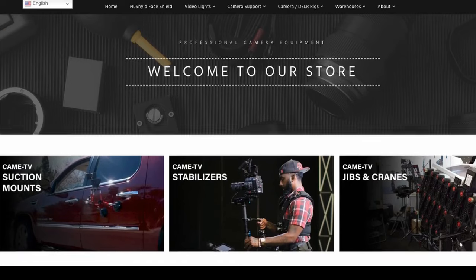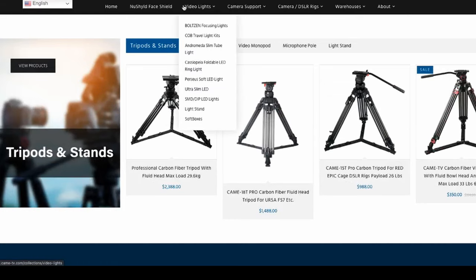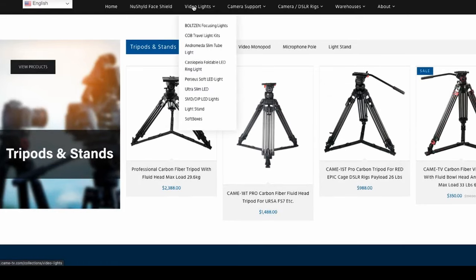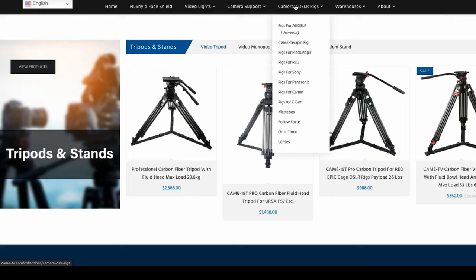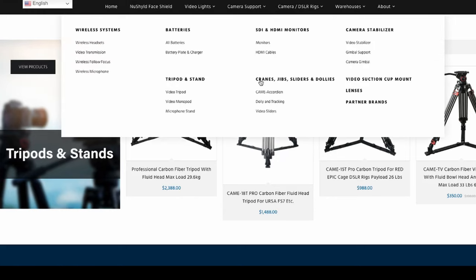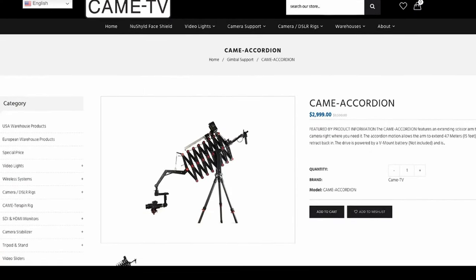Since this is the first time we're reviewing products by Kame TV, it makes sense to say a few words about this company. Xiamen Kame Technology was founded in the city of Xiamen in the south of China in 2012, and makes a huge range of lighting, camera support, batteries, rigs, and even some pretty unique products such as a large Kame accordion jib with its extending scissor arm.